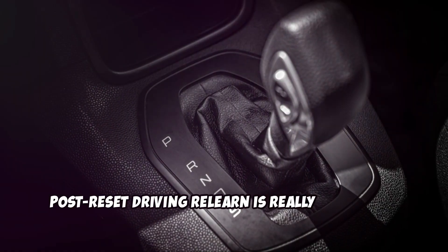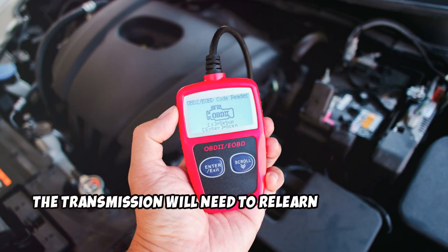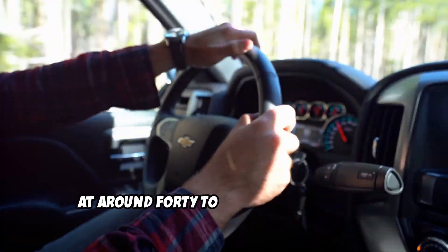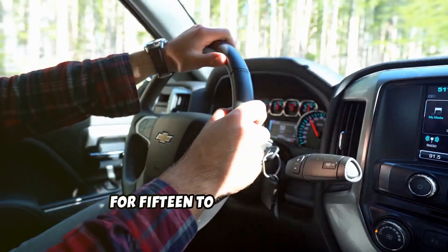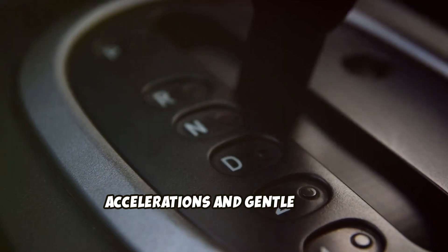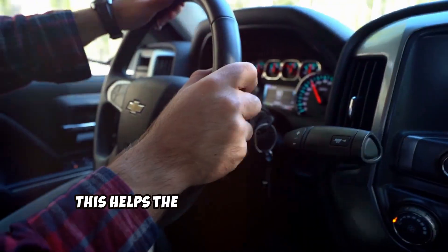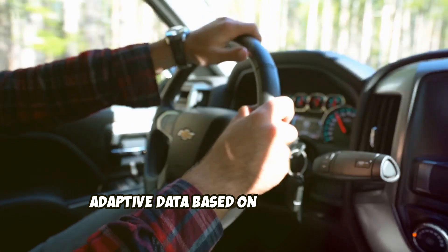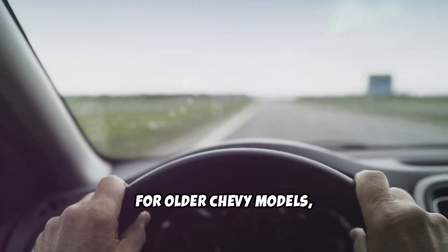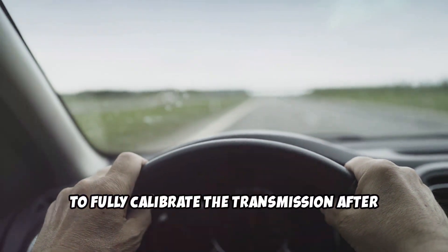Post-reset driving relearn is really important. No matter which reset method you use, the transmission will need to relearn its behavior. To do this, take your Chevy for a steady drive at around 40 to 60 miles per hour for 15 to 20 minutes. Make sure to include a few smooth accelerations and gentle stops, and try to avoid aggressive driving. This helps the TCM rebuild a fresh set of adaptive data based on your current driving style and mechanical condition. For older Chevy models, this relearn drive is often the only way to fully calibrate the transmission after a reset.